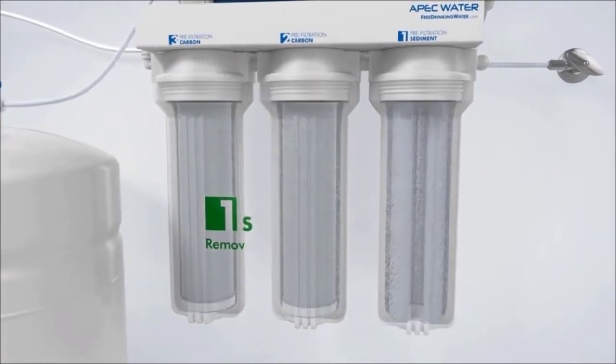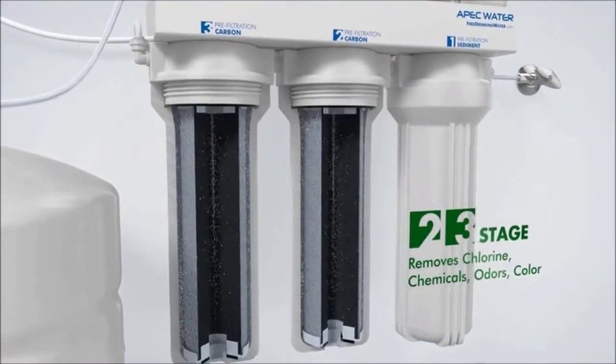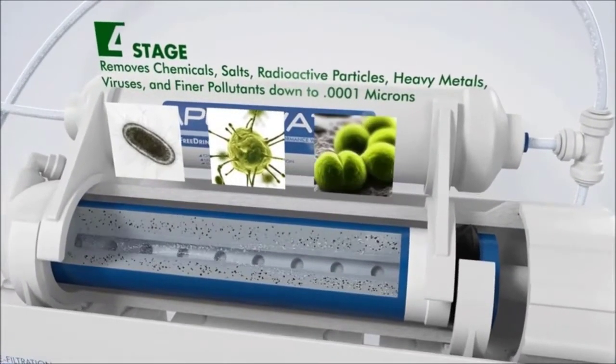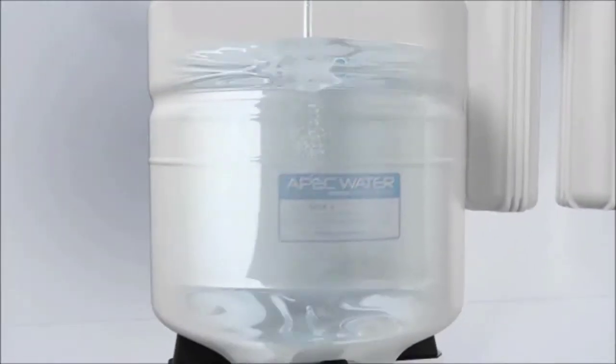Before the water comes through the faucet, it will first go through a sediment filter, then flow through two carbon blocks, a reverse osmosis membrane, and a coconut carbon filter. These five filters work together to ensure that your water is safe to drink.